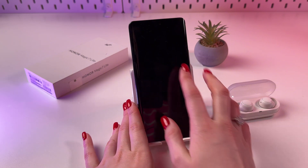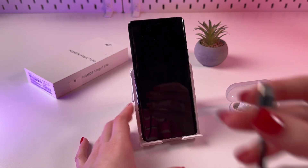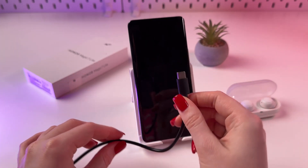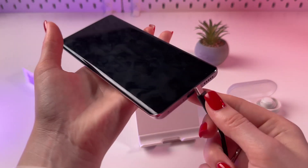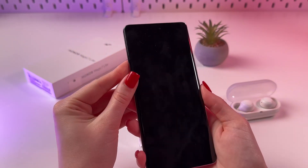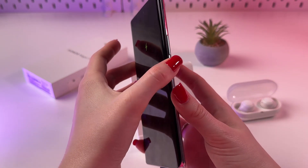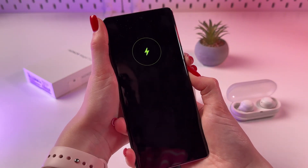And now when the screen will be completely turned off, you will need to take your USB-C cable, connect to your laptop or PC, and plug in your phone. After that, we need to hold the power button and volume down buttons together like that.